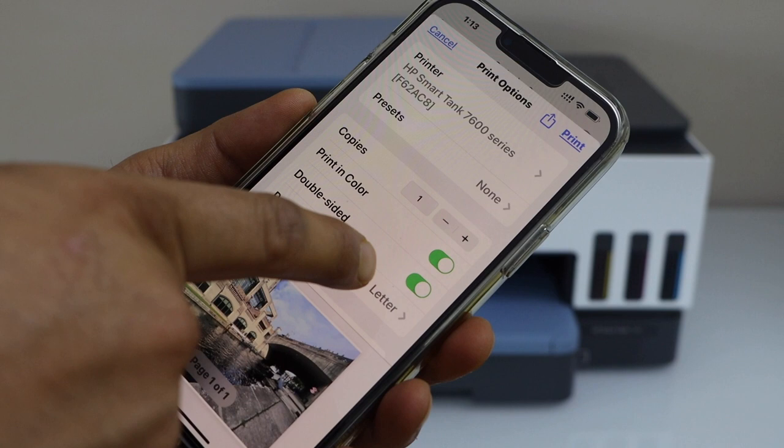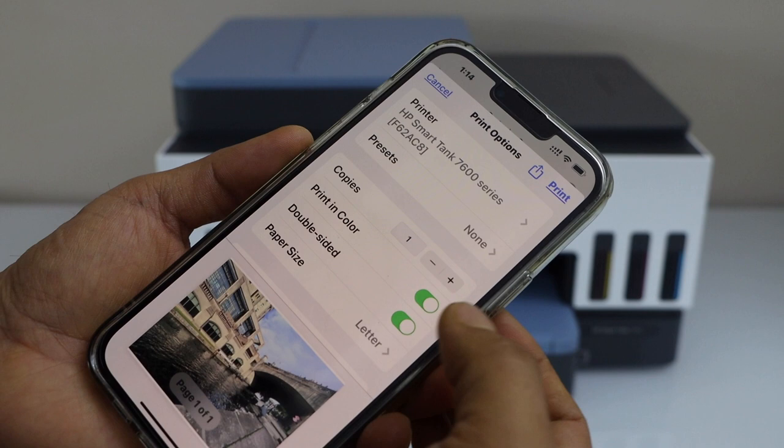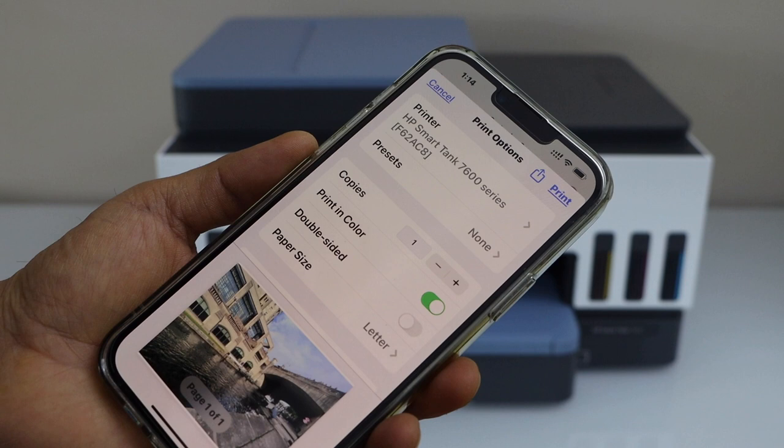It also has an option for double side, but we can't do it, so just disable it, print in color, and then click on the print button.